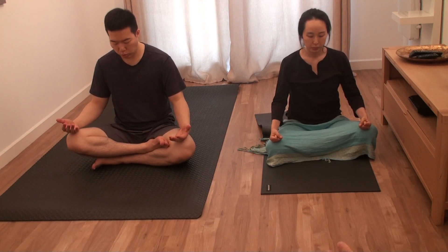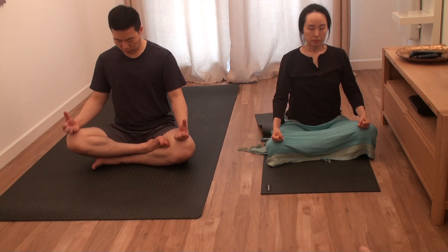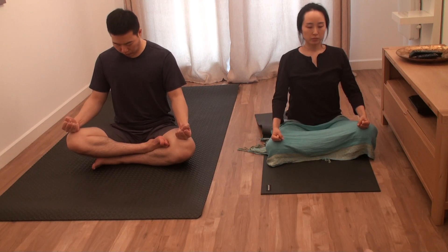So when you're ready, breathe out. Then breathe in. Then eyes, mouth, chin, hands, stomach, bottom. Hold for five seconds. One, two, three, four, five.